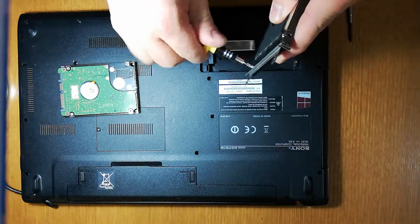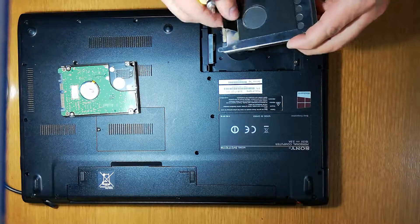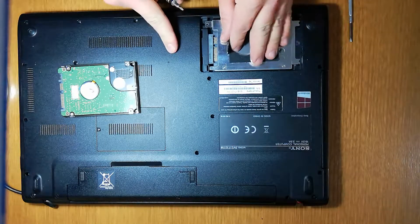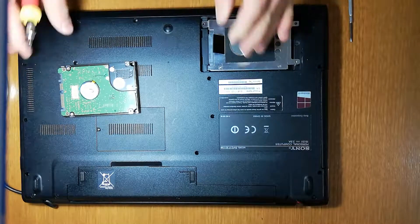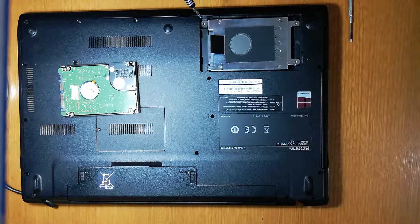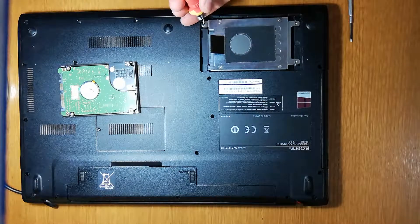It is better to magnetize your screwdriver to work with it. Now we just insert it in the same place — pull left, then pull down, put it down and pull right, and it will enter easily.